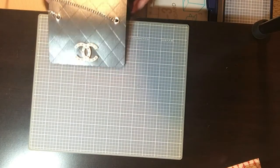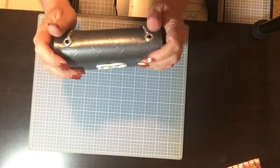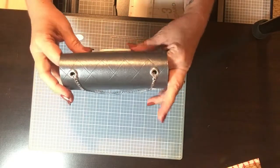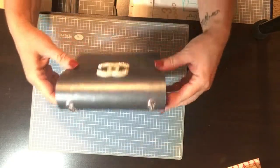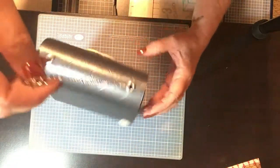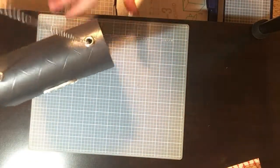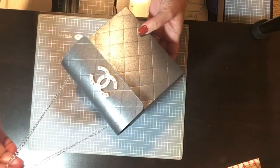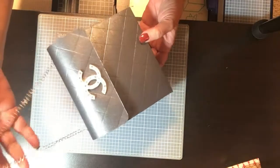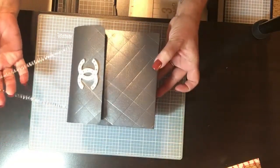Okay, so now that your glue has dried, all that's left to do is close it up — you'll have to kind of roll your top a little bit — and there you have it, your little Coco Chanel inspired bag. Then you just load it up with your little goodies and that's it. Thank you, I hope you enjoyed the video. If you make your own, please post it in the comments — I'd love to see it. Y'all have a great day, bye!